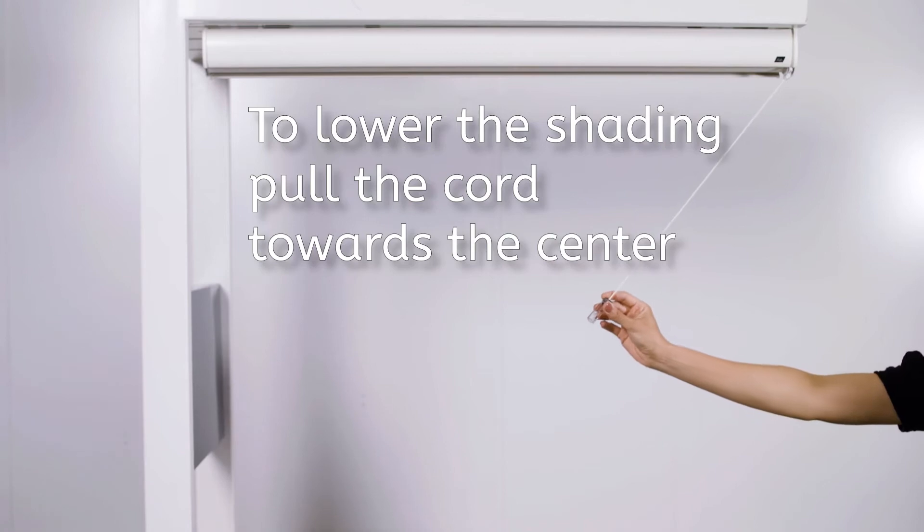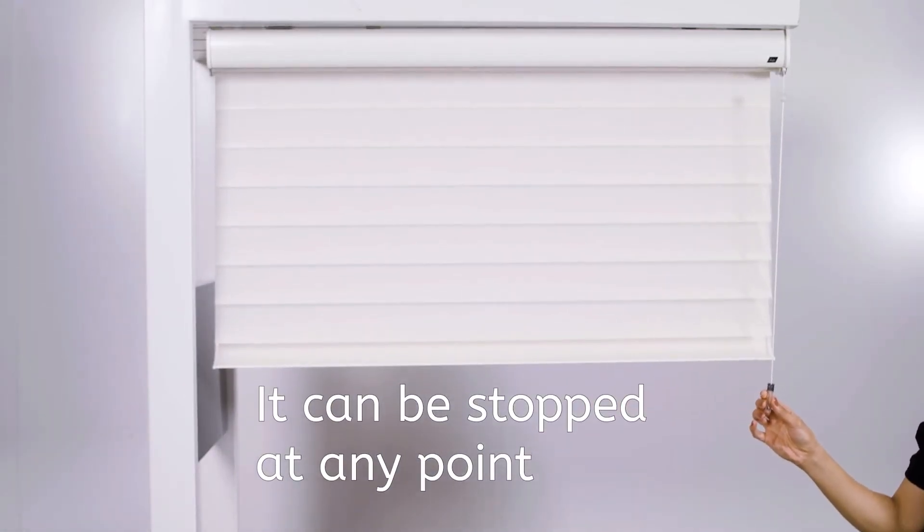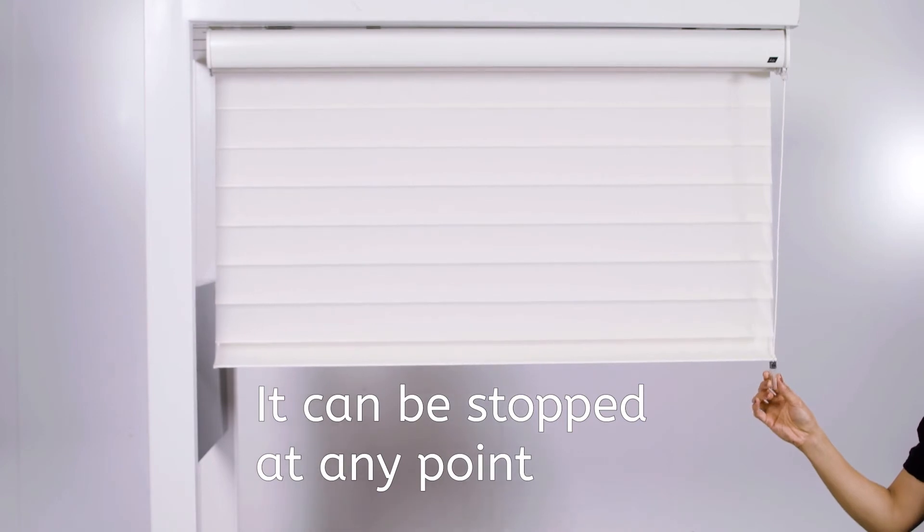Pull the cord toward the centre of the shading, listen for a click and then release the cord. The veins automatically open once the shading is completely lowered. The shading can be stopped at any point while lowering by simply tugging the cord straight down.